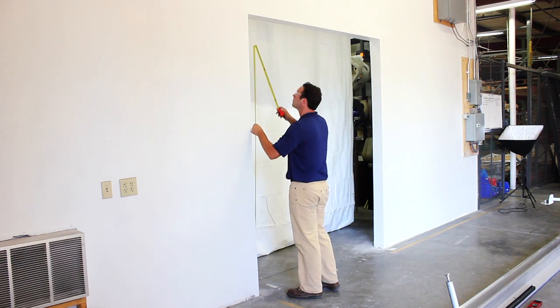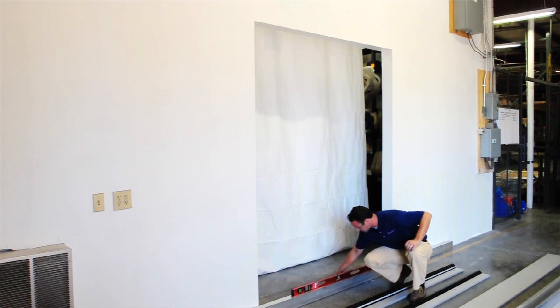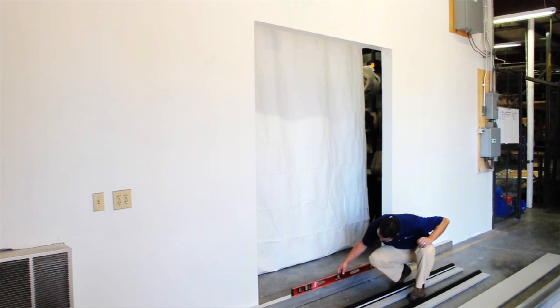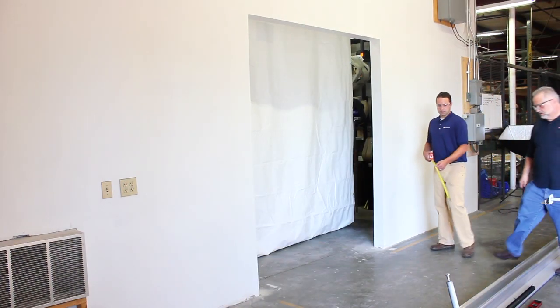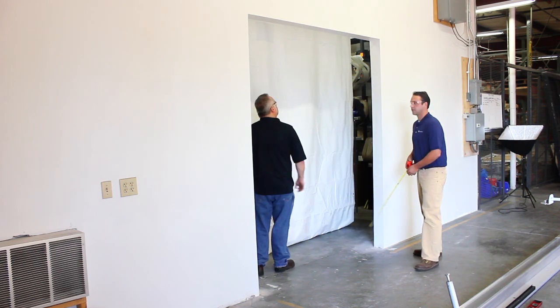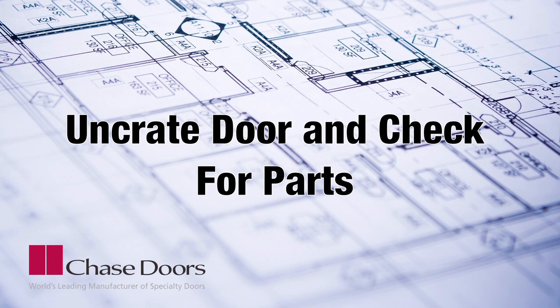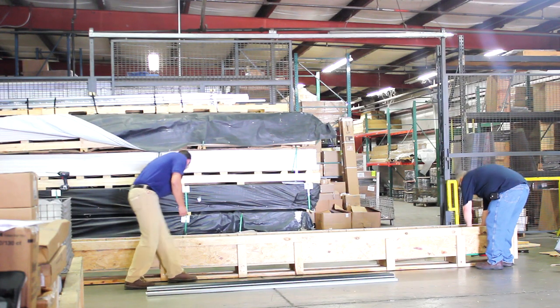Before starting, measure the opening width and height and confirm that there is adequate clearance for the door to slide. Using a level, confirm that the opening is square and plumb. Verify that the door is level at the opening and in the slide plane. Determine if the door is to be lagged to the wall or through bolted. In this case, we will show the door being through bolted.